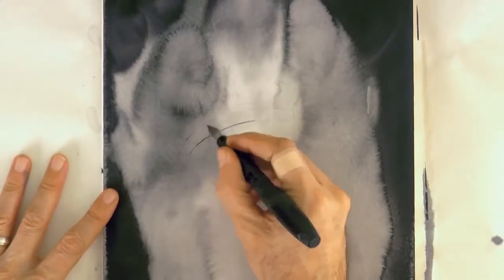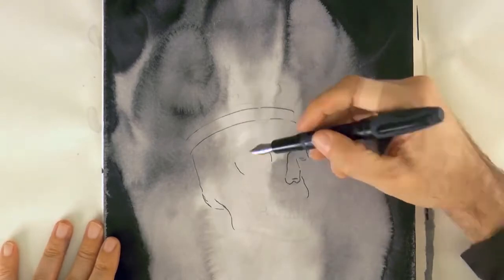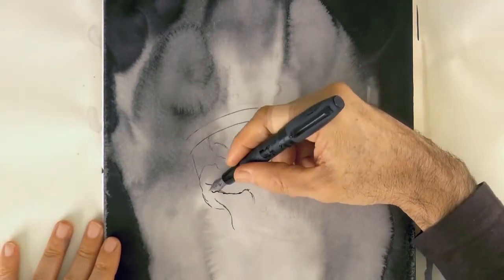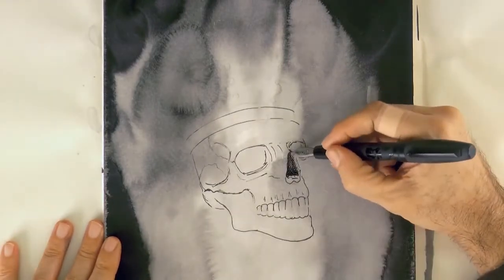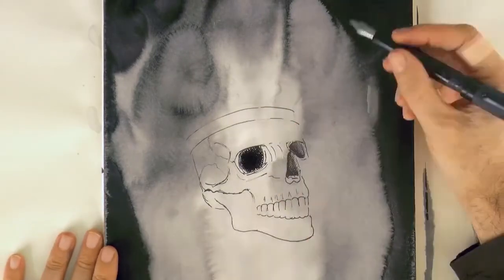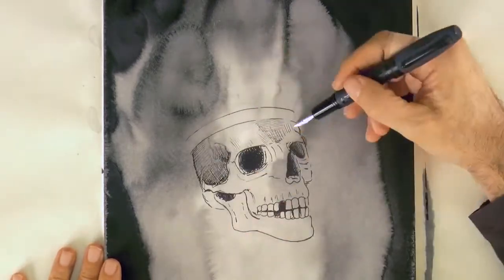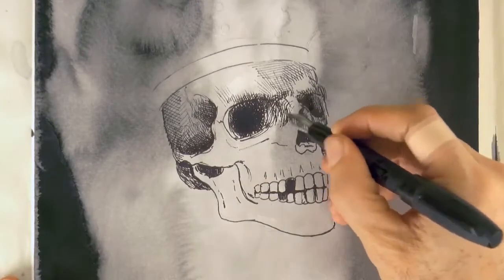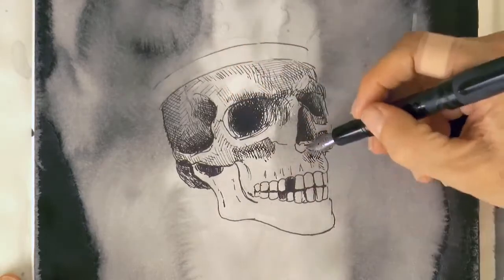Now let's go back to our drawing. With the fountain pen, we go over the pencil lines we made. The ink that I am using is not water resistant, which is important in this case because we will use water to dissolve it. And we shade with hatching and cross hatching. If you are watching this tutorial in October of 2020, then you are still on time to participate in the Inktober Art Contest held by Appeals.